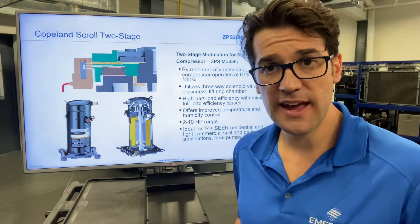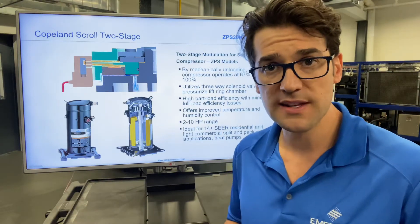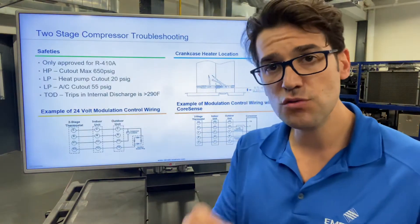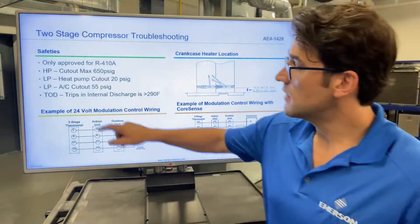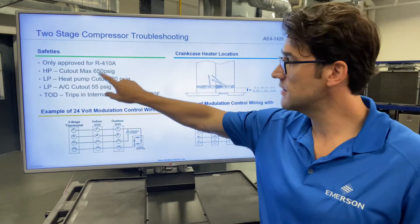You'll need a two-stage thermostat: Y1 plus Y2 will equal 100%. When that Y2 kicks out, it's only at 65%. Things you need to know about it: the high pressure control max — these are 410A applications only — is 650 PSI.